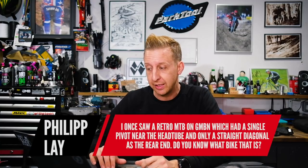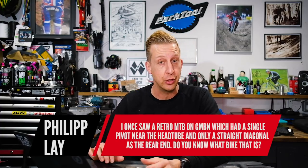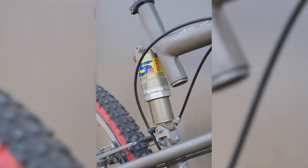Next up is from Philip Ley. He once saw a retro mountain bike on GMBN which had a single pivot near the head tube and only a straight diagonal as the rear end. One of the earliest unified suspension designs by Ibis was called the Sazbo. It had the thing where the suspension only really worked when you sat down — when you stood up, it pedaled like a hardtail. They later followed that with the Bow Tie, which was a completely titanium version. It had no pivot at all — it pretty much flexed on the down tube near the head tube, and it relied on flex. It's somehow beautiful though, but it wasn't that bike you're talking about.